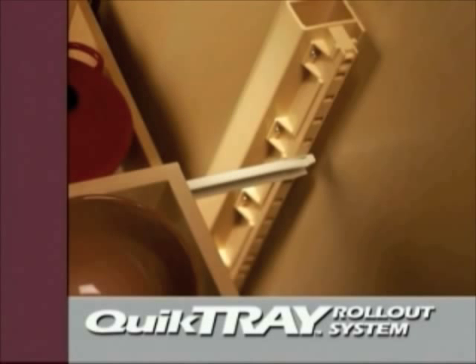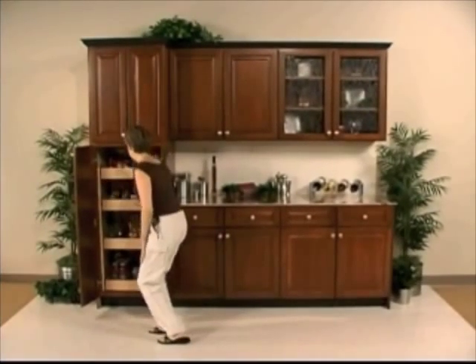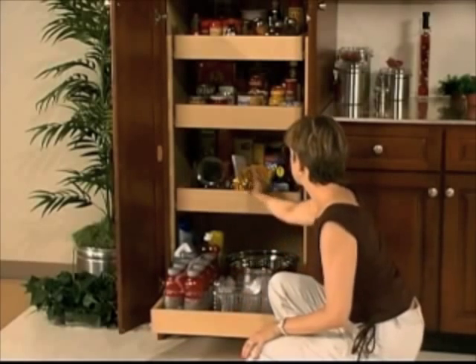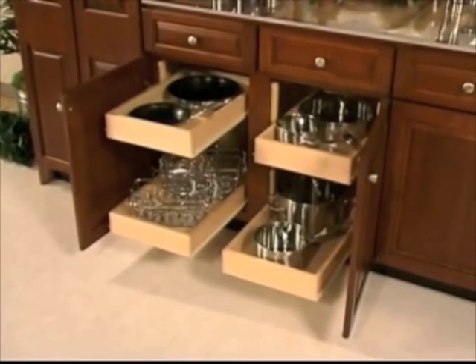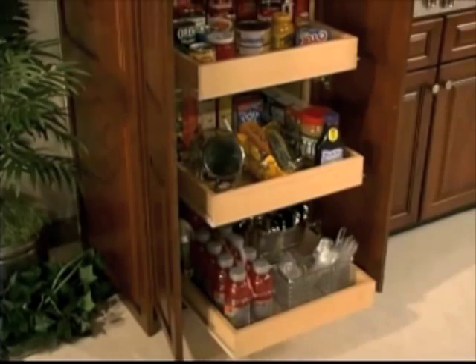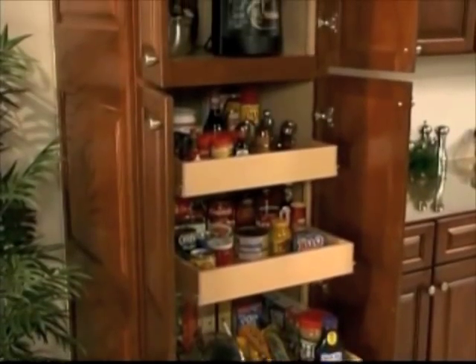One of our most innovative products is the Quick Tray Rollout System. It's a simple, cost-effective way to set up a cabinet rollout tray or drawer system and can be used with any brand of drawer slide. It works with both new and existing cabinets, frame or frameless, and is an ideal way to convert short shelf cabinets to more efficient full tray units.